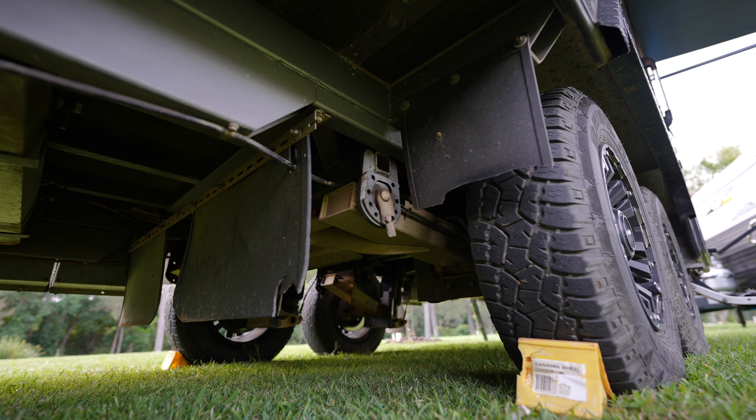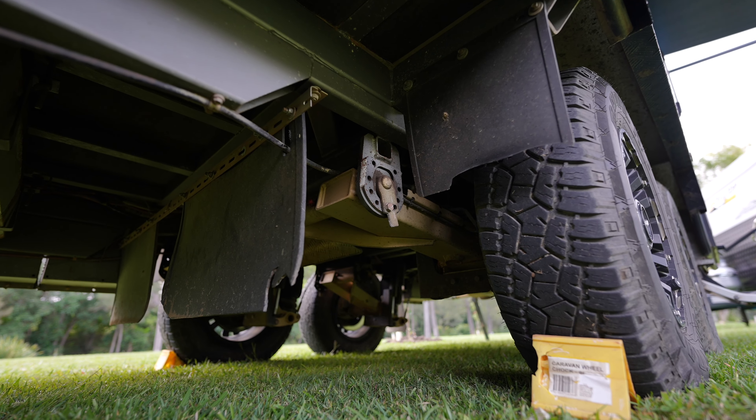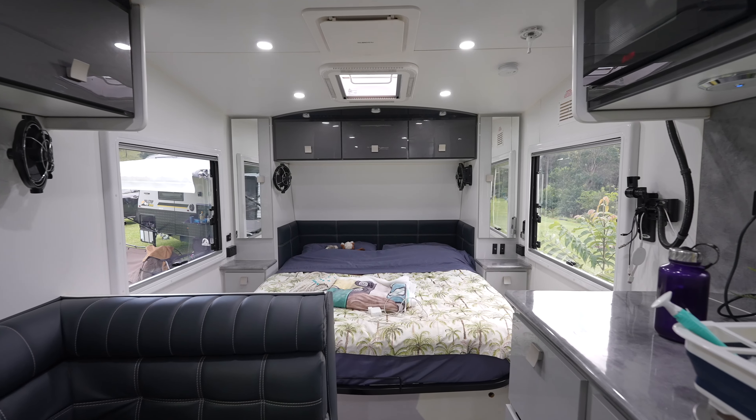What made you choose Hilltop? The Hilltop were kind of one of the few that would design and give you sort of what you wanted. They were a bit easier to deal with in that way. Let's talk about what you guys had done. Probably the biggest thing was the suspension. So what did you guys go with? We had the CruiseMaster ATX — that is the top of the range. That was my must. And I think that probably played a large part in why it travelled so well across all those roads.